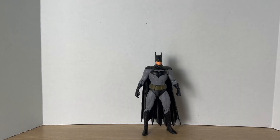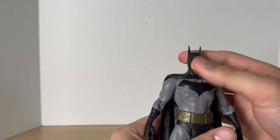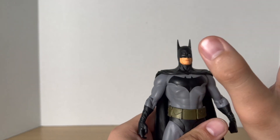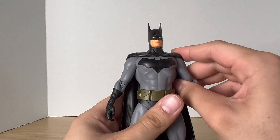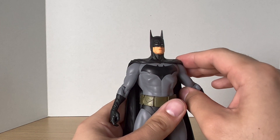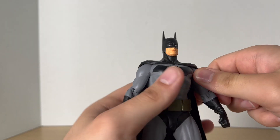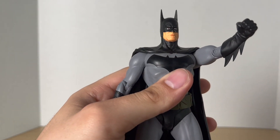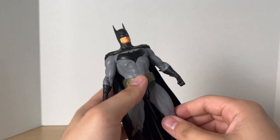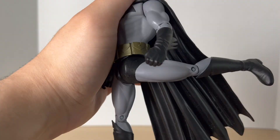Now let's take a closer look at his articulation. I can't really tell what type of joint his head is on — it doesn't look up or down, it does look side to side, and it is a little stiff so I'm not gonna stress that joint out. His shoulders — I'm pretty sure they move out, but they're just stuck in there and I don't want to break the arm. But they do rotate, again really stiff. Single-jointed elbows. No ab articulation at all and you can't even do a waist swivel. He has T-style hips that move out a bit, and then single-jointed knees.